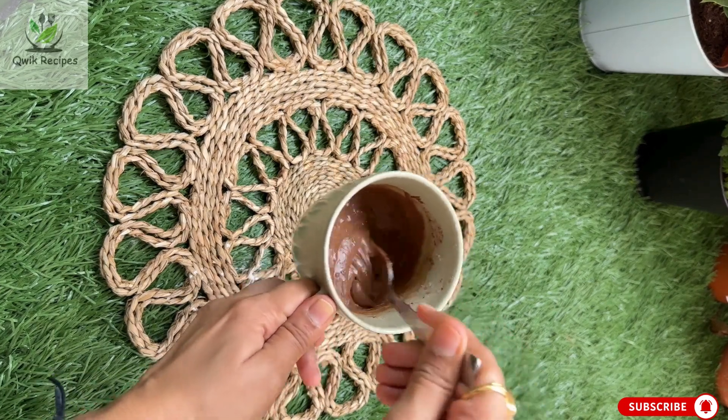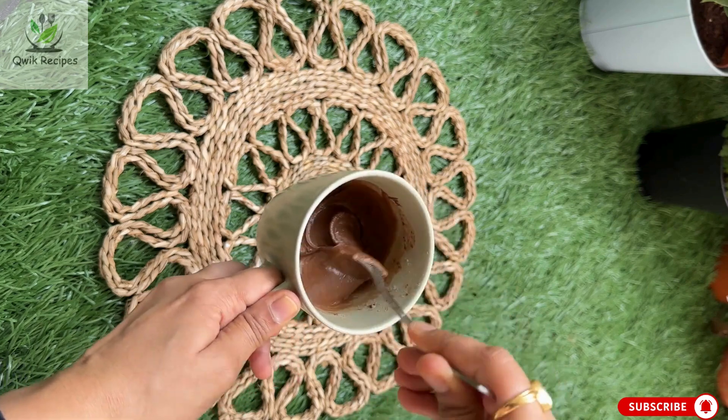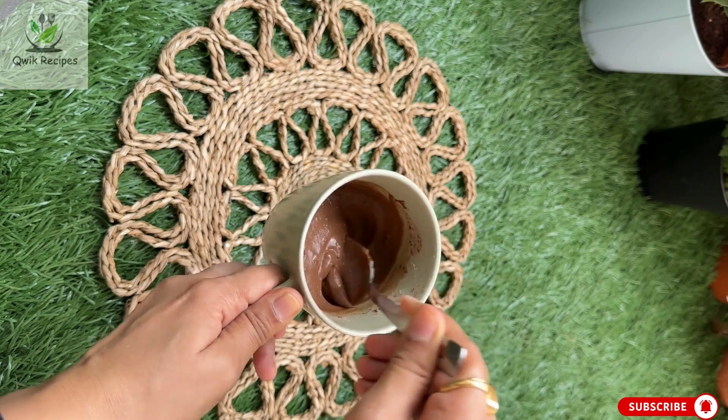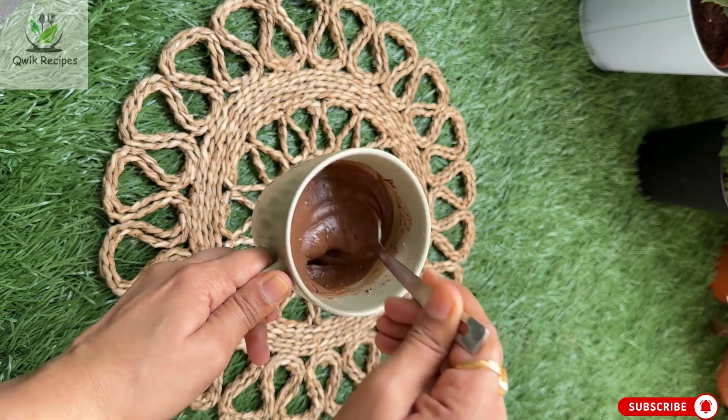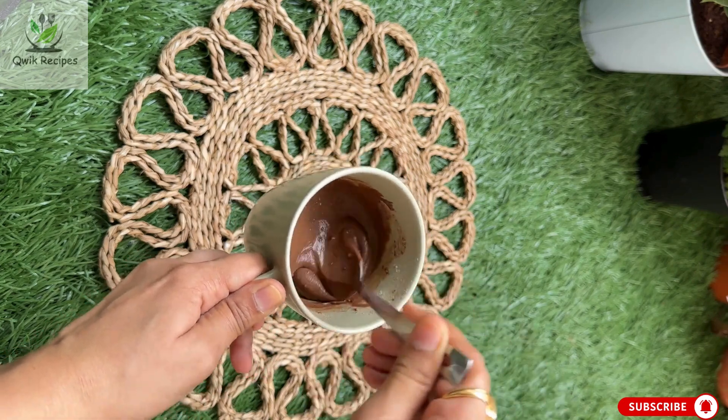The batter is ready. In this recipe I'll be adding some chocolate chips, as I prefer chocolate chips over Nutella. I like to spread Nutella once the cake is ready instead.